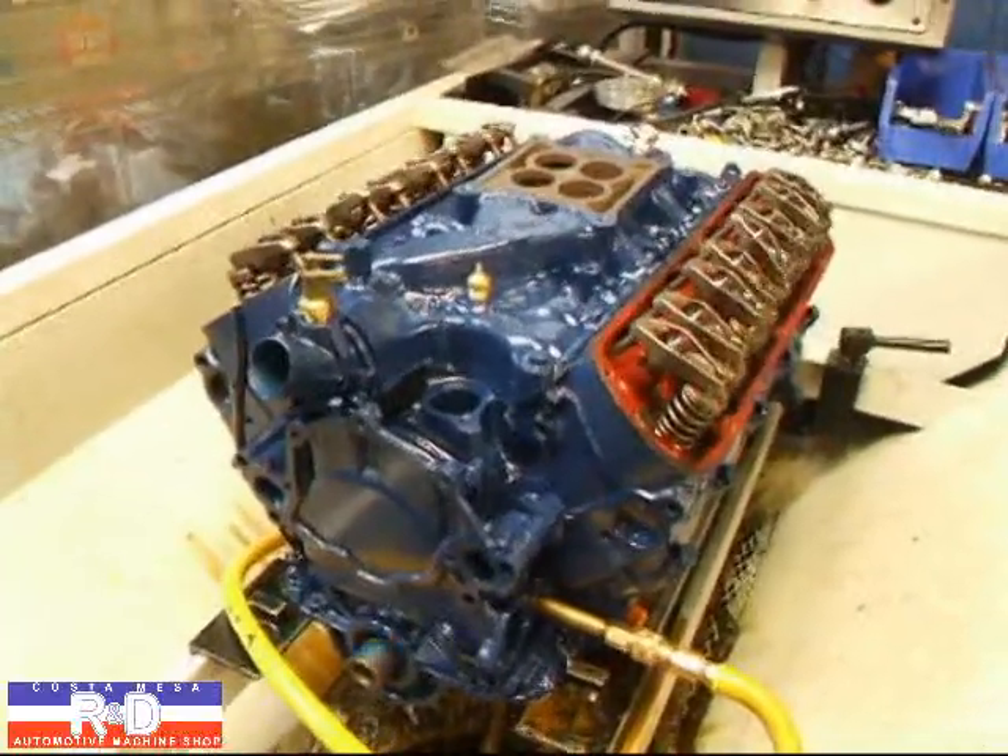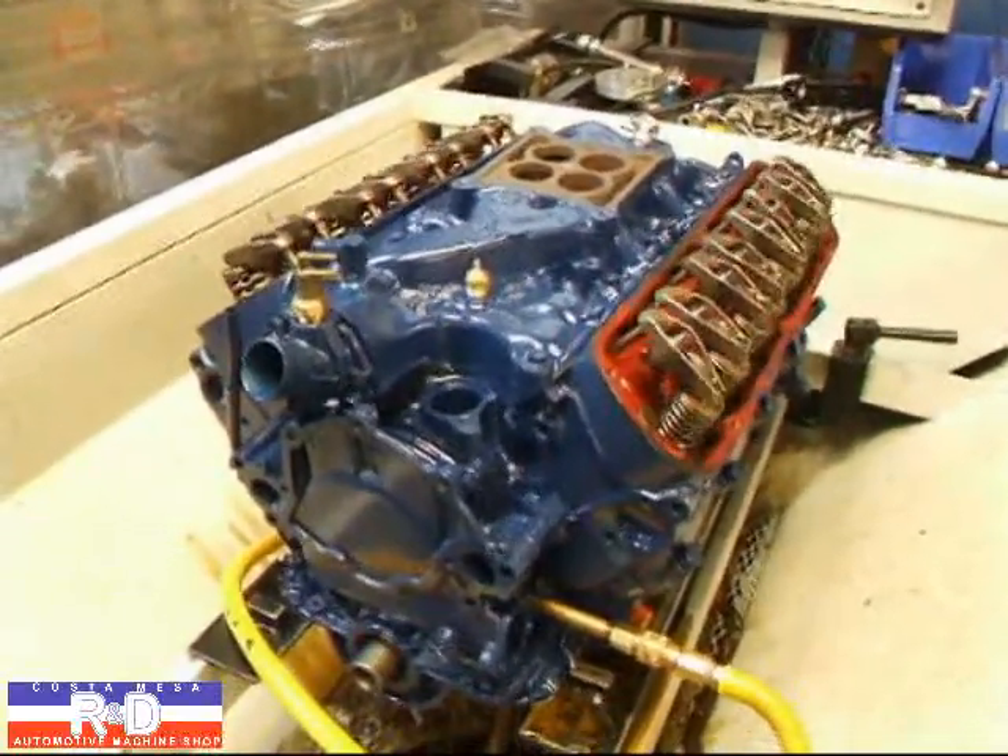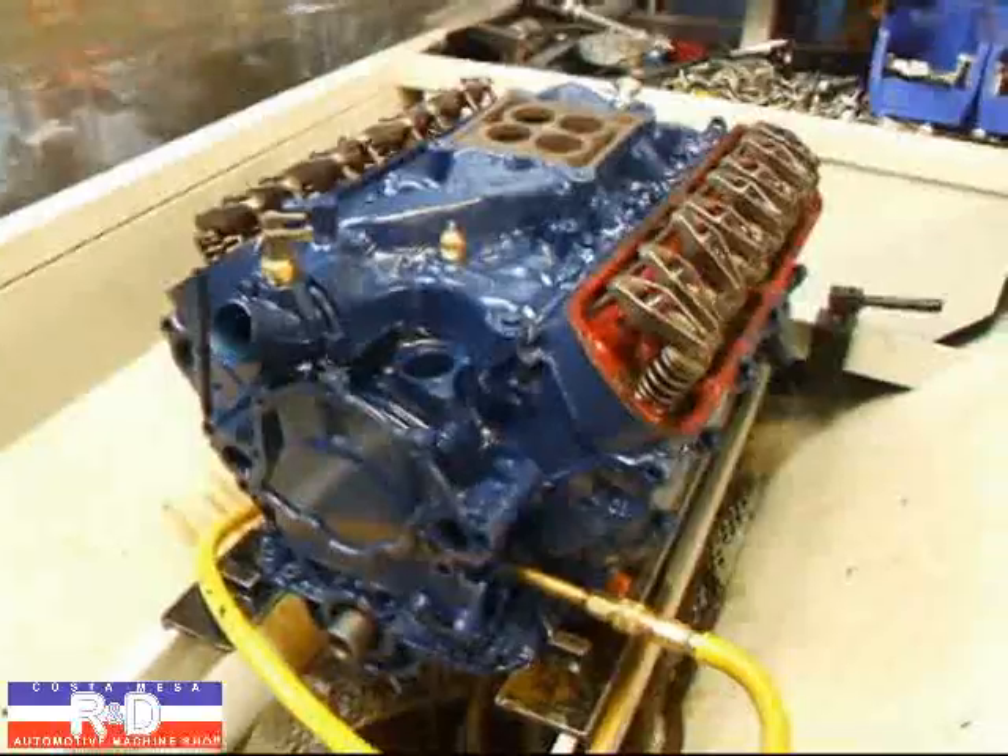If you have questions about Fords or SimTesting, give me a call here at Costa Mesa R&D. We'll see you soon.